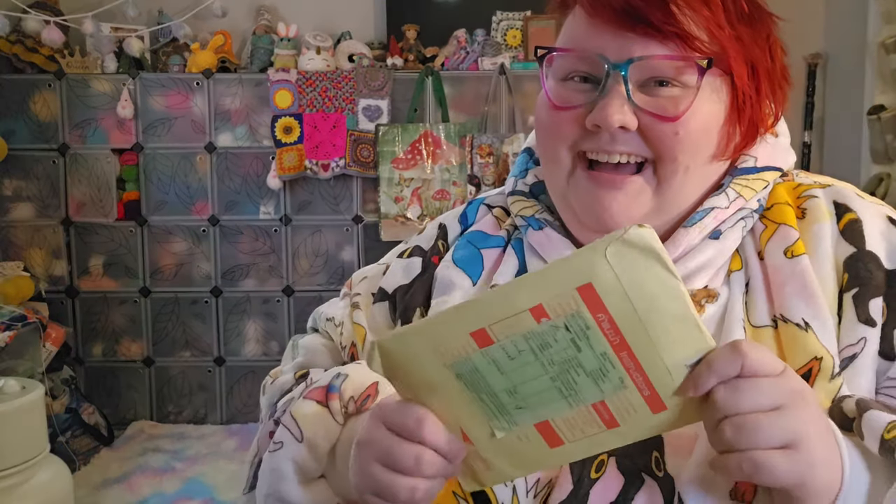As I receive squares, I open them on the channel — so every square I've received has been opened on video. I actually did get some mail and it's in the other room, so I'm going to have to stop and go get it. I'm pretty sure it's going to be a square, so I wanted to open it on today's video. Let me go grab that and then we can do a little happy mail.